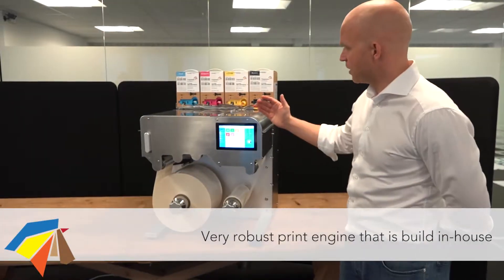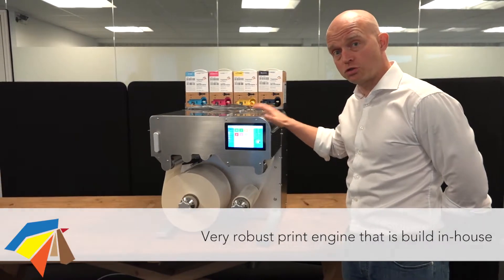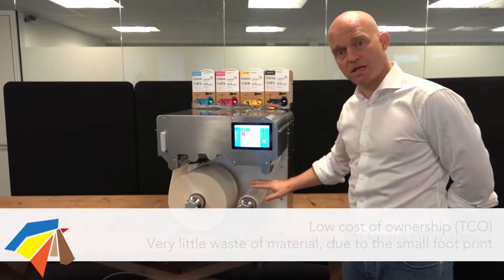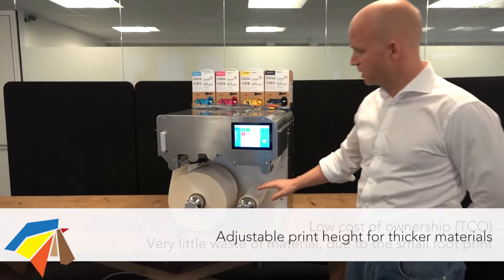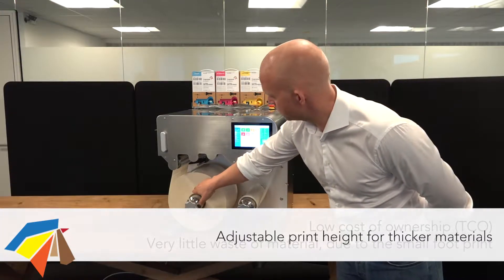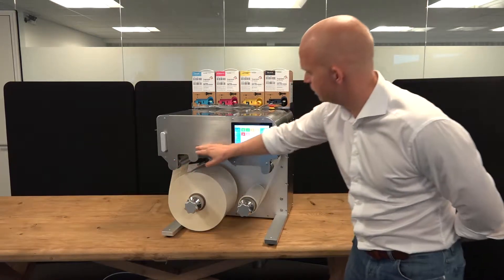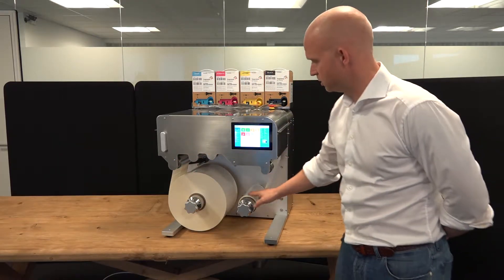One of the clear advantages of the small form factor on the Trojan 2 Compact is that we waste a minimum amount of media when we load new rolls. If you look at the web path here — unwinder, then a very, very short distance to the rewinder.